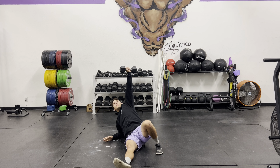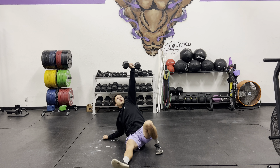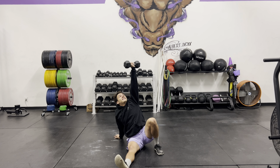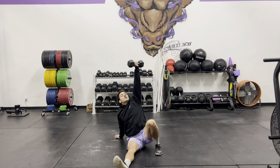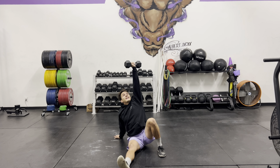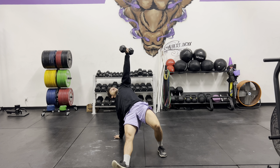Step two: you're going to push up to the hand, and the whole time you're looking up at the dumbbell. Push up to the hand, look up at the dumbbell. Now from here, we're going to do a glute bridge — squeeze your butt so tight and hold the top of the glute bridge. Also, this shoulder on the ground: we don't want to have our shoulder in our ear. We want to be pushing away from the floor, and we're going to get that glute bridge as high as we can.